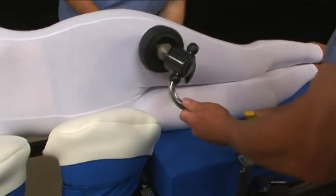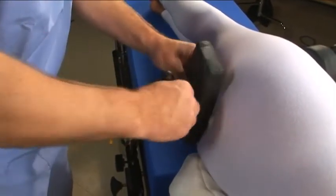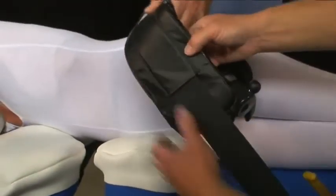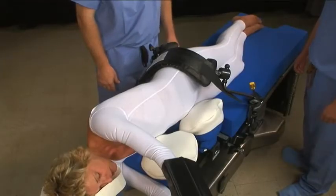Lateral braces can be used to support the patient in a fully lateral position. These can be attached to the rails of the OR table using standard rail clamps. To further stabilize the patient, you can apply a safety strap across the upper thigh, which can also be attached directly to the OR table rails.